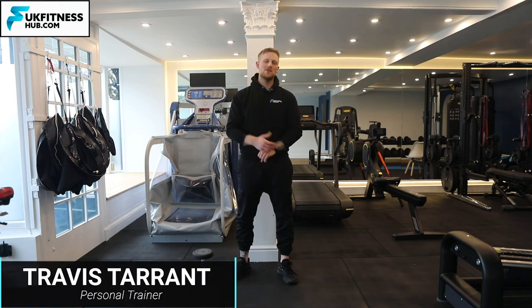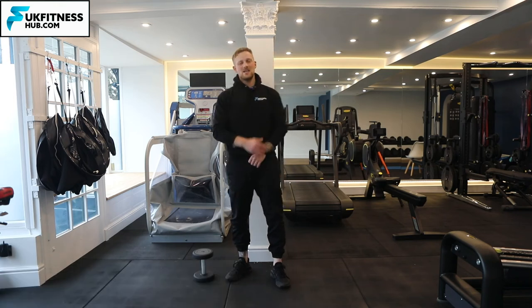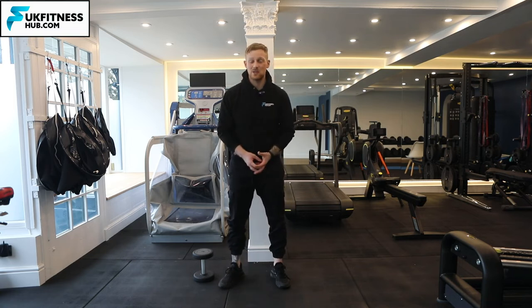In this exercise tutorial I'm going to be showing you how to work on your single leg ankle, hip, and knee stability. There's a lot of core and lower back in this exercise, which is dumbbell passovers on one leg.